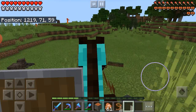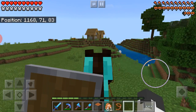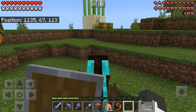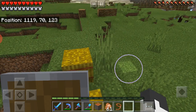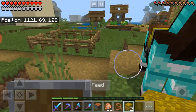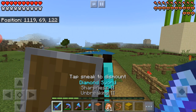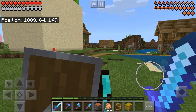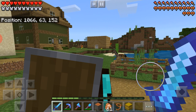I just thought of another base I could do — a treehouse in a jungle or a roofed forest. I think I'm going to do it in the jungle actually — it'll just look better. There's some wheat right here so I'm going to gather it and feed the horse. I'm going to put it in the pen.